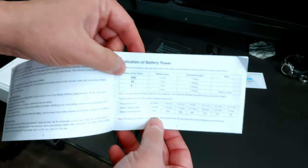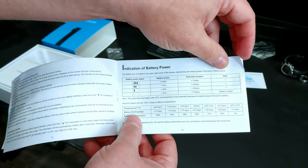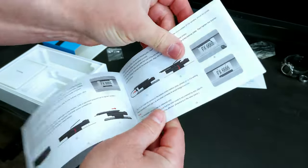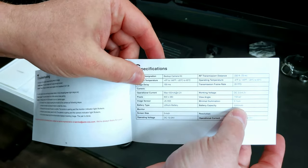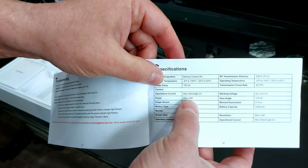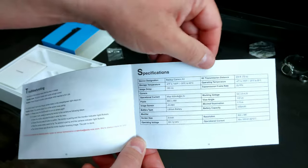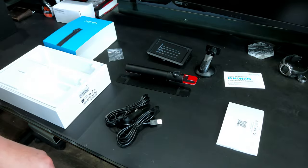Looking at the manual, it claims some pretty crazy battery life — 75 days on a 100% charge. We'll have to see how battery life really goes. Honestly, if I even got 10 days out of it I'd be impressed, since I'll mainly use this for road trips. Battery size on the camera is 3,350 milliamp-hour, the display is 800 by 480 resolution, and max transmission distance is 230 feet.